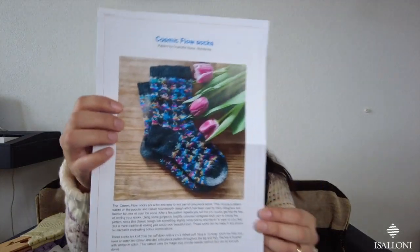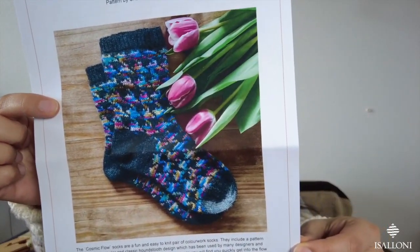Then last week or two weeks ago, I saw the new socks by another designer — she's Charlotte's Town on Instagram, and she lives on the other side of the lake from where I live in Switzerland. She published the Cosmic Flow socks. So these here are the socks — I said I'd like to try making colorwork socks.